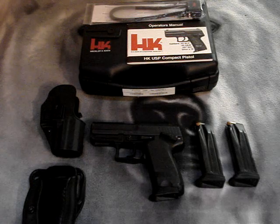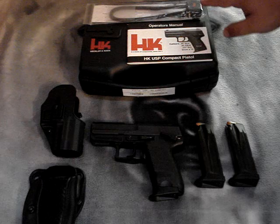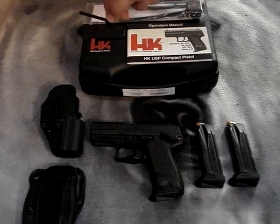Let me show you what it comes with when you buy it. You get the HK hard case, the operator's manual literature, a lock, a special Allen wrench to help take down the gun, and this key used to detail strip the weapon.